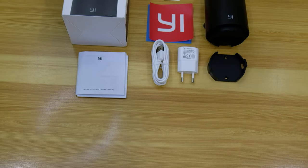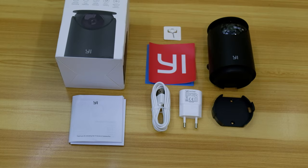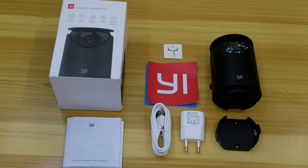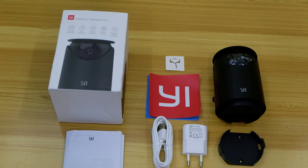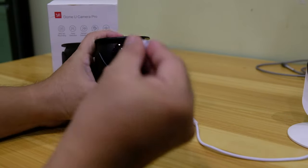The unit came with a power adapter, a micro USB cord, the camera itself, an e-sticker, a manual, a wall mount adapter, and a reset pin. For the configuration, you need a micro SD card.